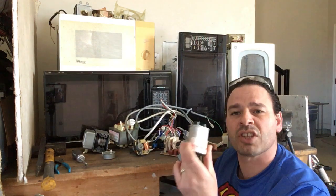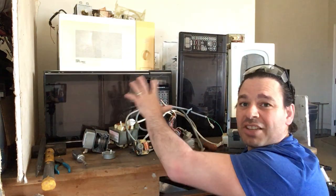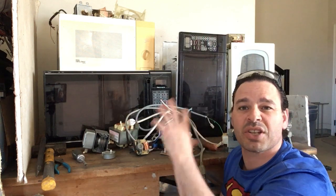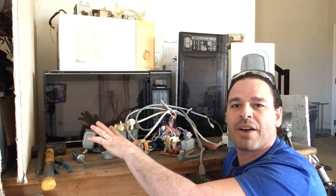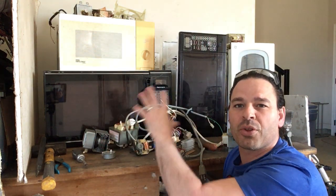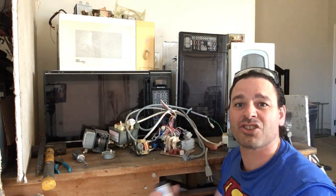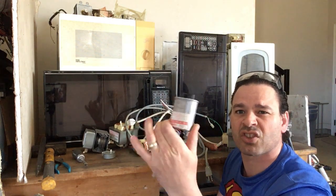First thing you always want to make sure is that you discharge the capacitor. This one came out of the older microwave and it does have the warning on it. These older microwaves actually don't have the security screws — the screws with the little nub in the middle. I do have an L-key security set I purchased for the newer ones to get into those microwaves. Safety has definitely changed, but always discharge that capacitor.